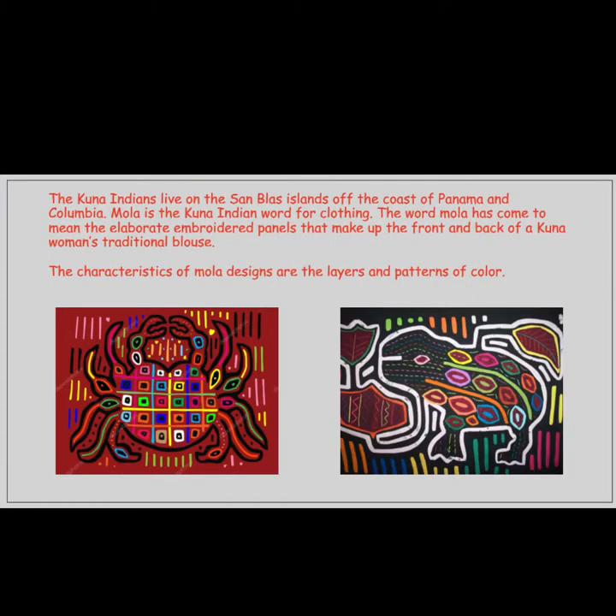The Kuna Indians live on the San Blas Islands off the coast of Panama and Colombia. Mola is the Kuna Indian word for clothing. The word mola has come to mean the elaborate embroidered panels that make up the front and back of a Kuna woman's traditional blouse. The characteristics of mola designs are the layers and patterns of colors.